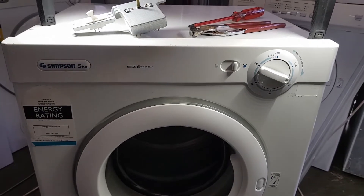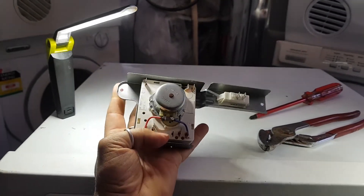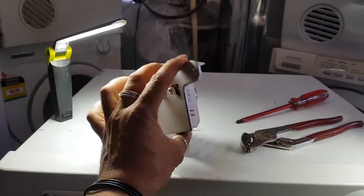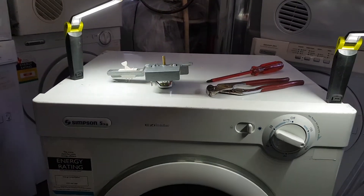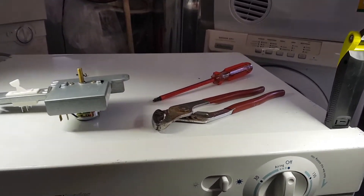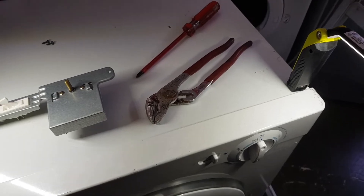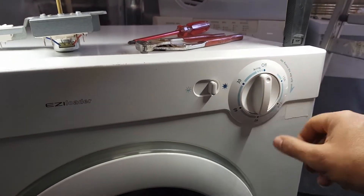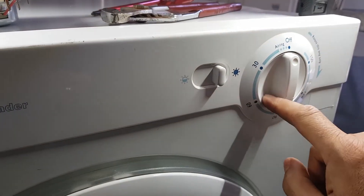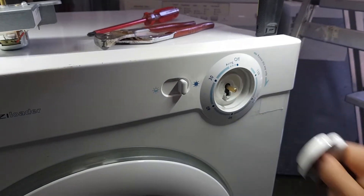Bias aside, let's get into this. Up here we have a manual timer — this is what it's going to look like if you order one brand-new on eBay or one of these websites online. We need to put it in here. All you need tools-wise is one Phillips head screwdriver and a pair of pliers or multi-grips. The only reason you need the multi-grips is to pull the knob off. With this particular knob I can actually put my fingers in and pull it off.